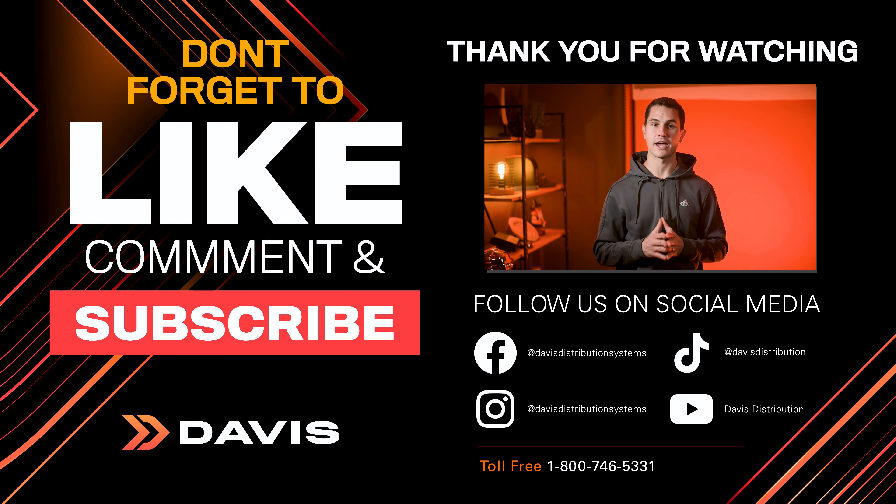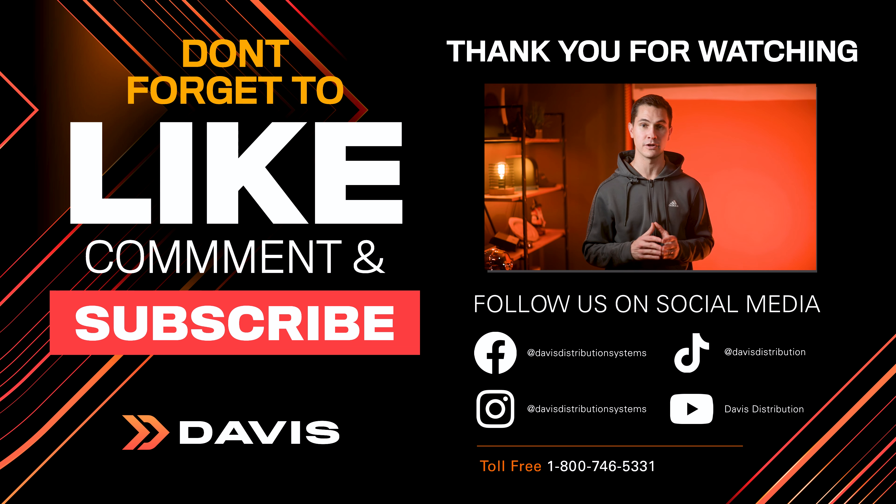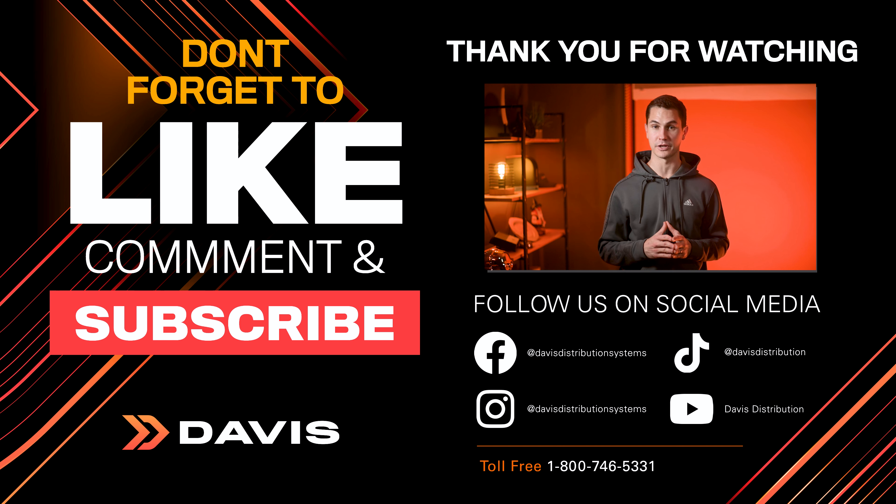Alright folks, that's a wrap for today's episode of Check It Out. We've explored the fantastic world of RDV's Mirror and Streaming modules, bringing you the latest in wireless connectivity and streaming magic for your customers. For a closer look at RDV's impressive lineup of solutions, log in to davisdealers.com or call your Davis salesperson for more info and availability. Also give us a like, and if you haven't subscribed, please do it now. And that is your latest episode of Check It Out.